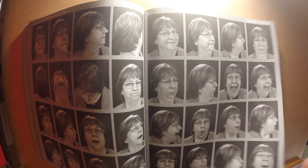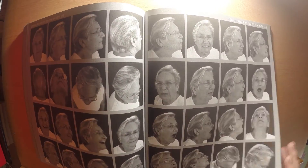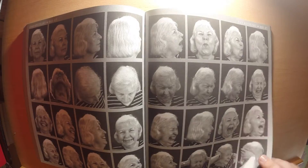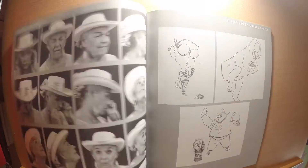Another slight downfall for me is that the photography is not perfect. There are quite a few photos where they're slightly out of focus and the quality varies slightly, but that's just a small mark against it.